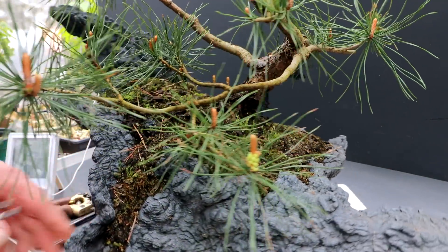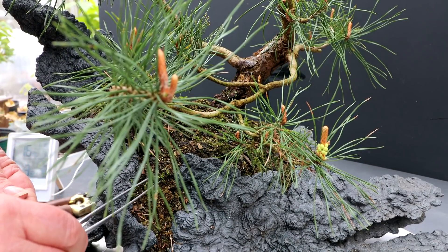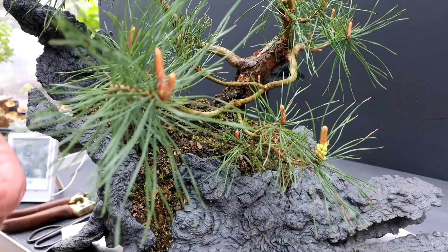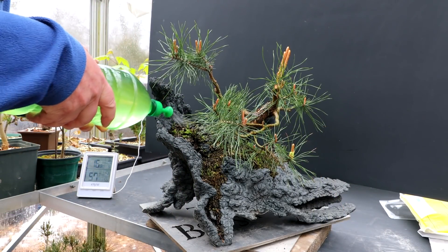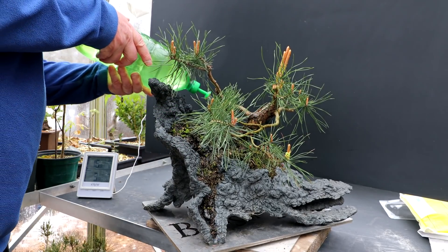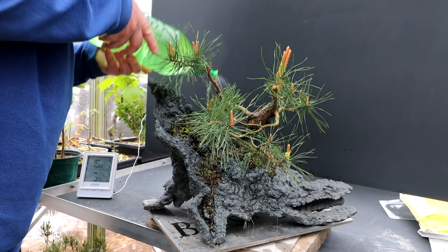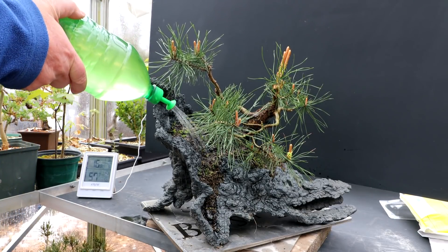I've got all the weeds pulled out. Now I've got to clean up all these pine needles that have fallen down here and pull out some of the other little weeds that are coming up. I've got all the pine needles cleaned up. I think the next step is to give the tree a good watering — here I go with the water, give it a nice soaking. The tree is doing really well planted in this pot — nice and healthy. It's got a good pocket of soil there that it can grow in.